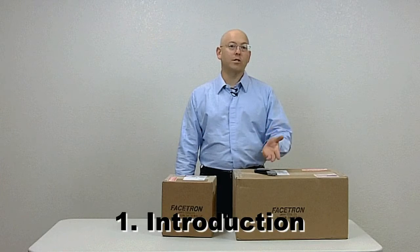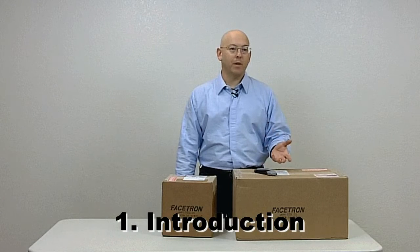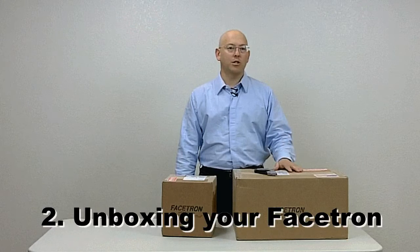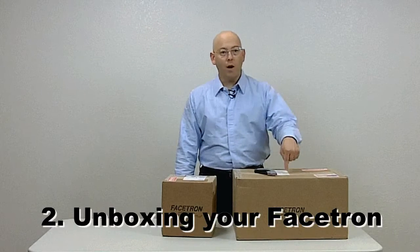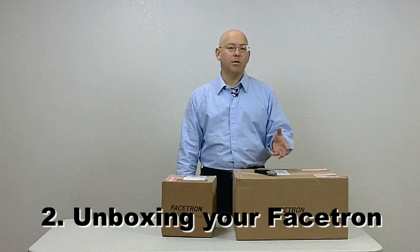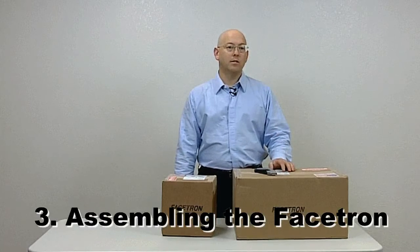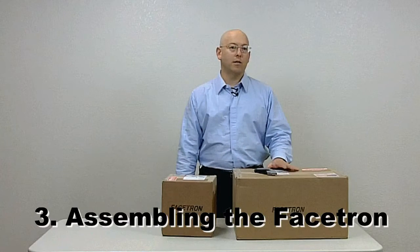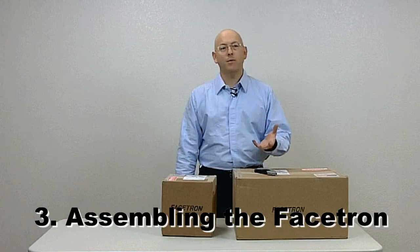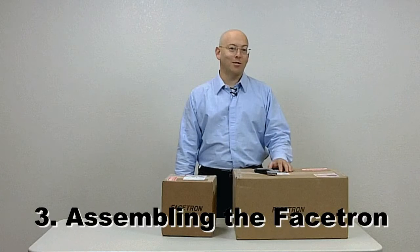The first part is the introduction you're watching right now, which includes some basic background about what modern faceting is all about. The second part is unboxing your new modern faceting machine — what you're going to find in the box, how it's organized, and how to handle the parts as you unwrap them to make sure you don't damage anything. The third part is the assembly of your new faceting machine, including tips and tricks to help prevent damage and maximize function and extend the life of your machine. That's worth a few minutes — trust me.